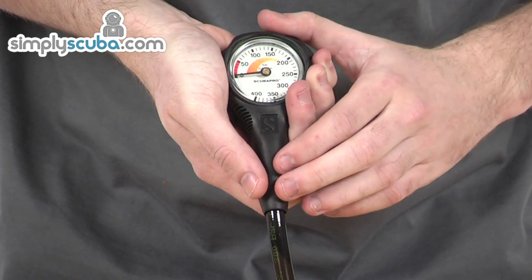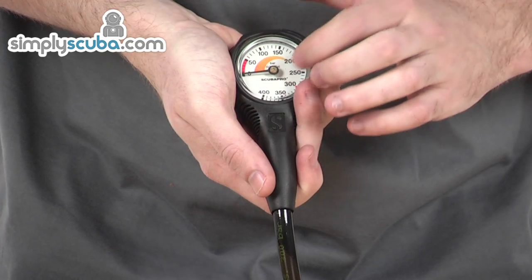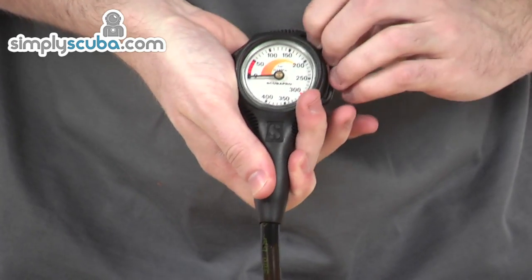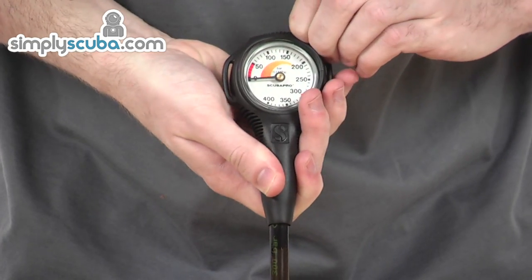Really easy-to-read numbers all the way from 0 to 400, well protected by glass and a really solid black needle. It has added side protection as well. There's a really solidly made little clip so you can attach it to a lanyard, for example, should you need to — it's very safety conscious.